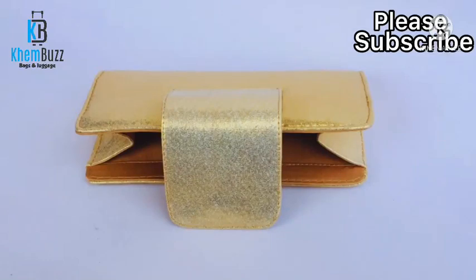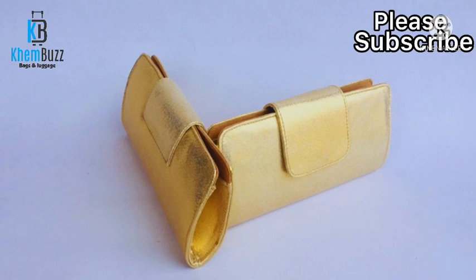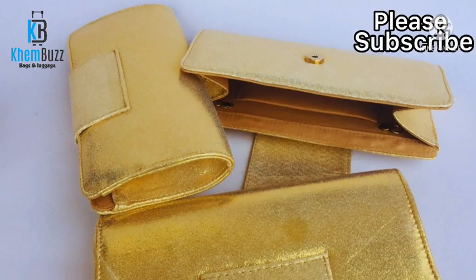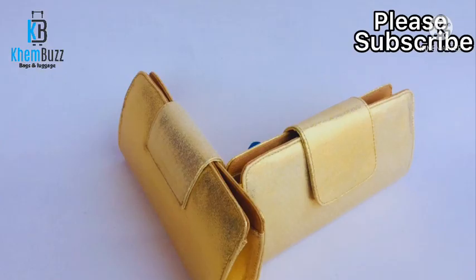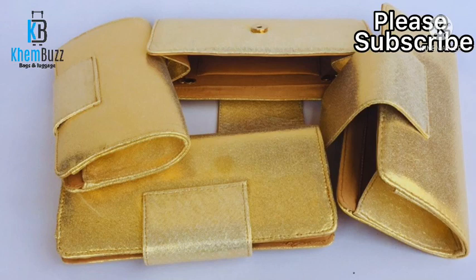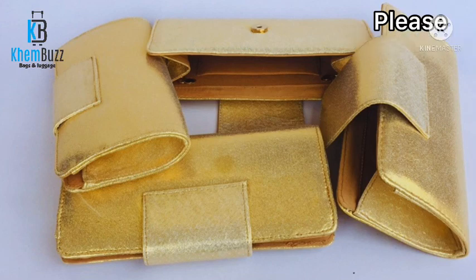Hi guys, welcome back to my channel. I'm Oluwakemi. If today's the first time watching my YouTube channel, I'm from Vegas, Nigeria. I'm gonna be working on this lovely clutch classic purse. This is a picture of the finishing of the bag, and I'm gonna be sharing with you guys the making of the bag.